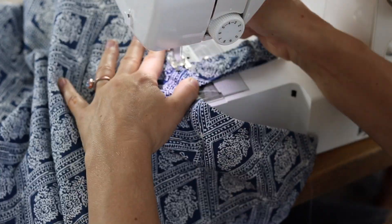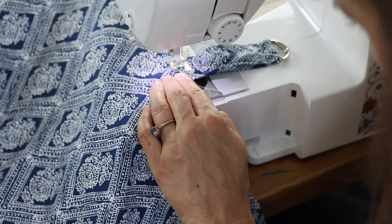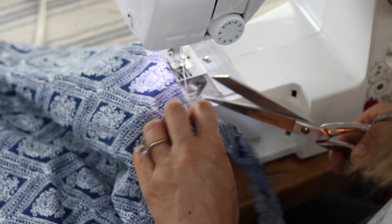The last step is to pull the strap pieces up and away from the nursing cover, because right now they're facing down from when you tucked them underneath the top hem. Just put a little back-and-forward stitch to keep them up and away, and you're all set.